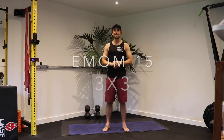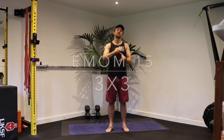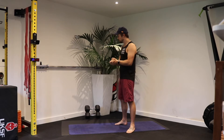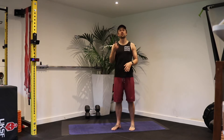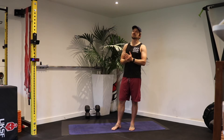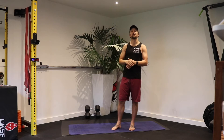Hi guys, we're going to do a quick EMOM today. That means every minute on the minute we're going to do three exercises for three reps. These are the three exercises we're going to do. Use a pair of dumbbells that are going to be challenging for three reps, but only at about 7 out of 10 for each minute, so it's going to build over the next 15 minutes.